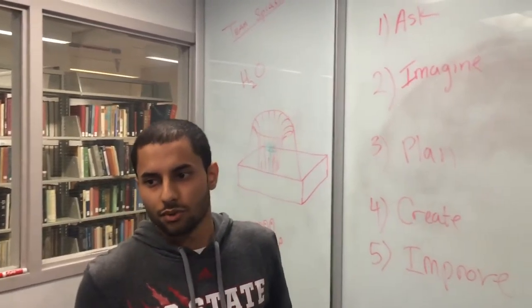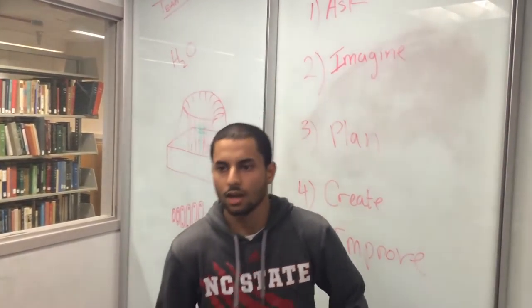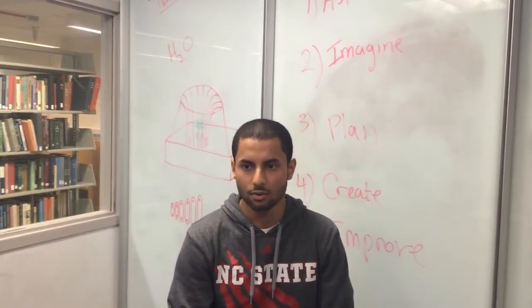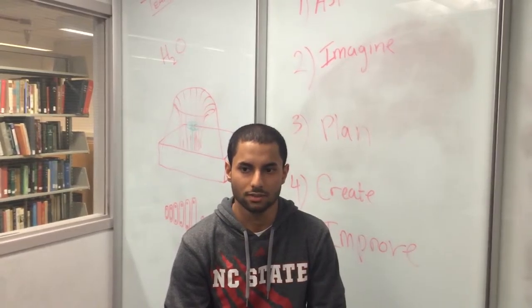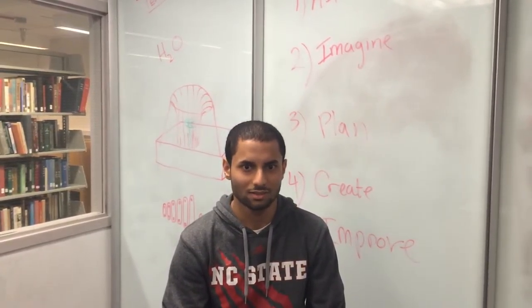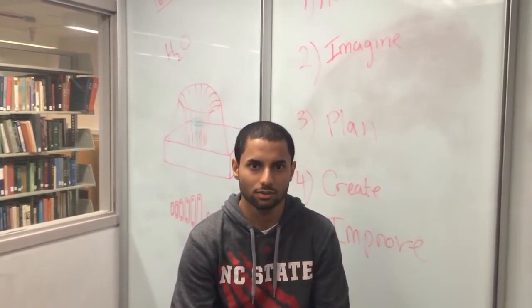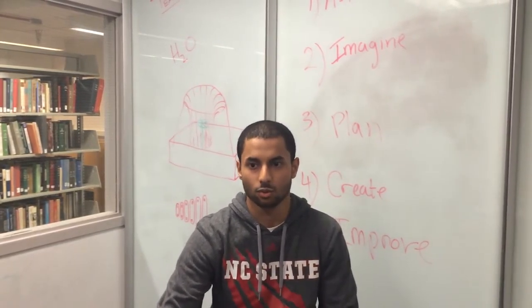Moving on to the third step, which is Plan, we drew many diagrams like the one behind me here. We had to gather the materials and also keep within the budget limit. After that, we moved to Create, where we had to build the project and test it out. We used wood and had to make it waterproof as well.